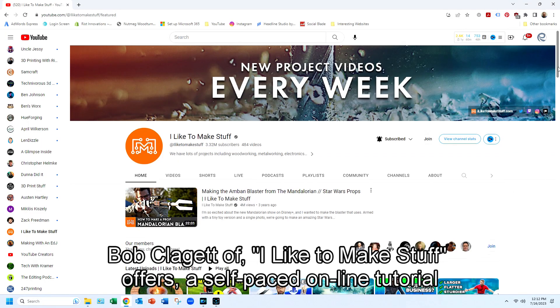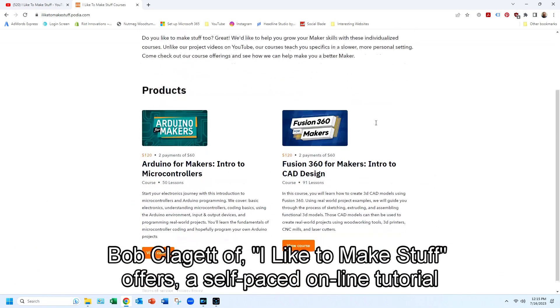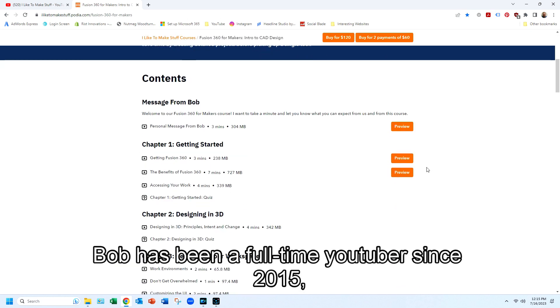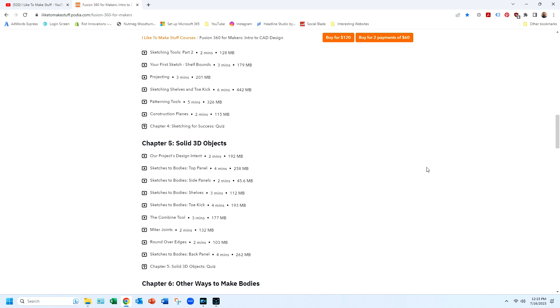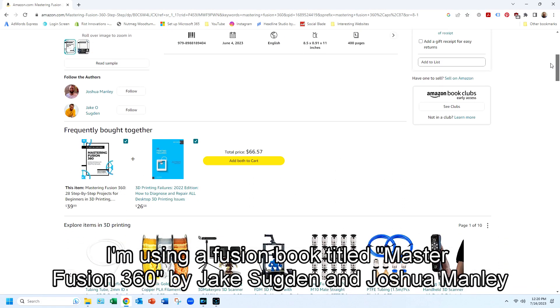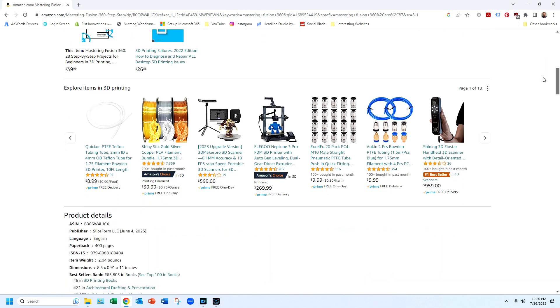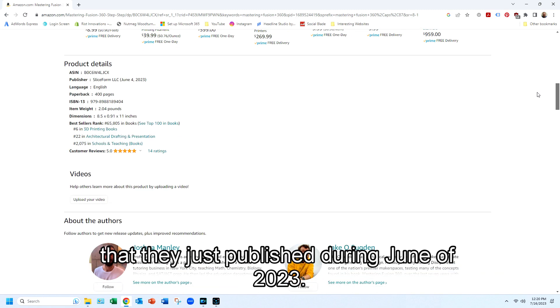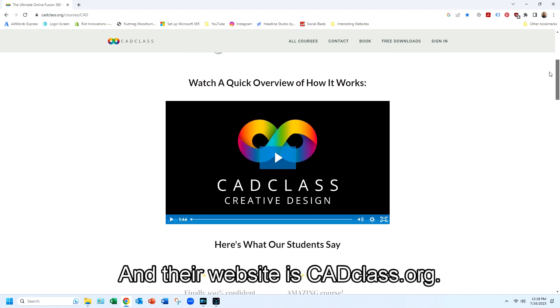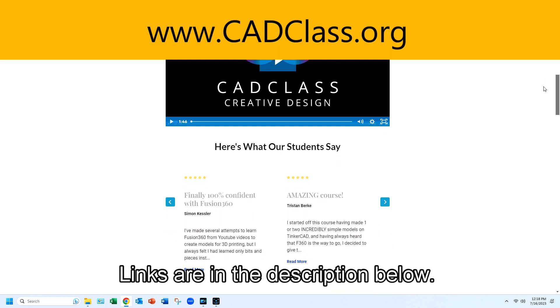I have been focused on learning Fusion 360, so I've been using the following resources. Bob Claggett of I Like to Make Stuff offers a self-paced online tutorial called Fusion 360 for Makers — Intro to CAD Design — for $120. Bob has been a full-time YouTuber since 2015 and has over 3 million subscribers. I'm also using a Fusion 360 book titled Mastering Fusion 360 by Jake Sugden and Joshua Manley, published in June 2023. They also offer a companion self-paced online tutorial for $400, and their website is cadclass.org. Links are in the description below.